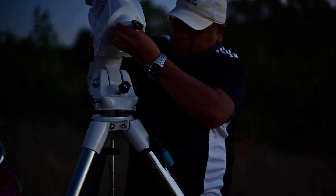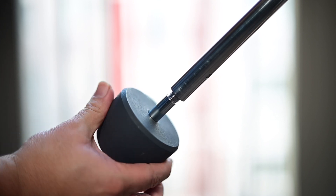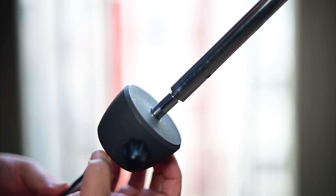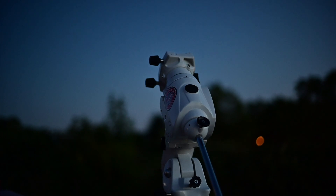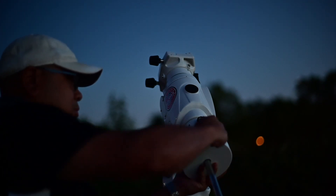Let's talk a little bit about the counterweight situation. If you have an EQ6R Pro and you have a setup similar to this, you're probably not going to be able to use the EQ6R counterweight that came with your mount, because this setup is so lightweight — you're going to need to use lighter weights to balance it out. Luckily I had the counterweight and the counterweight bar from my old Celestron CG2. This counterweight is around three pounds and it ended up balancing it out perfectly. I was able to screw it in to the EQ6R counterweight bar — things just aligned like it was meant to be.